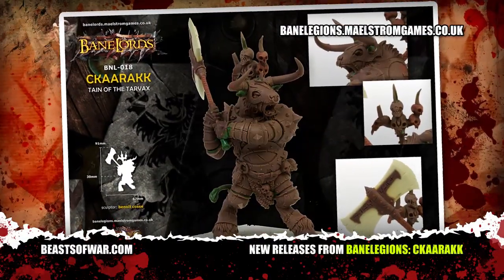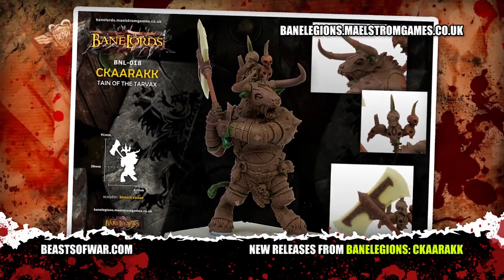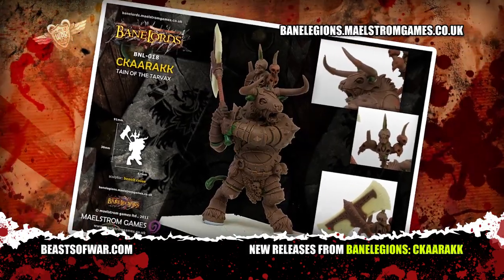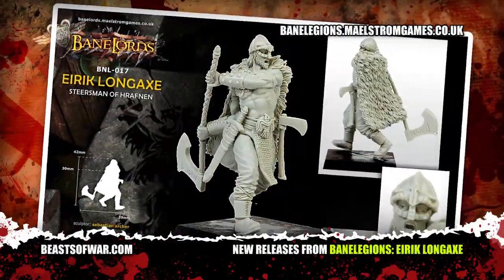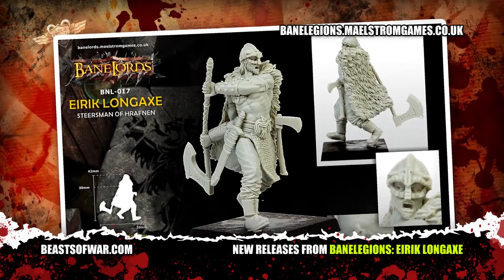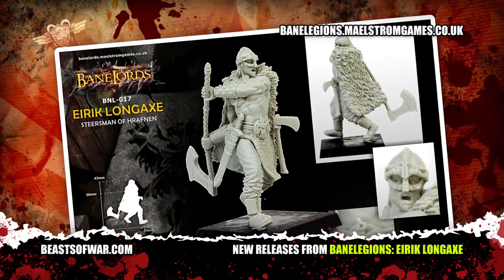Following that, we have Karak Tain of Tarvax, although an immensely big Minotaur with a huge axe might be more appropriate. And finally, there's Eric Longaxe, who frankly looks a little small, but is perfectly formed when ranked up against the other previous three monsters.